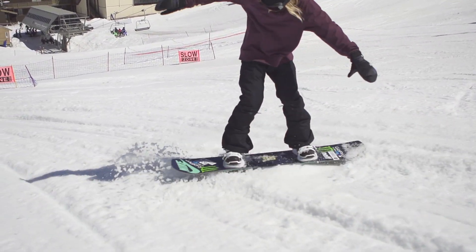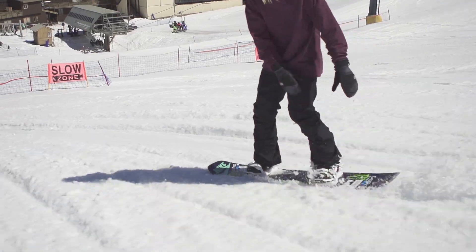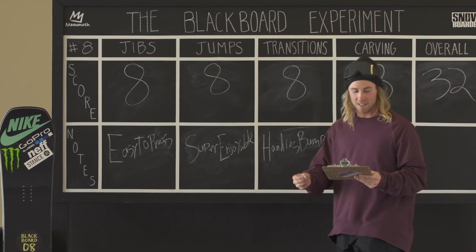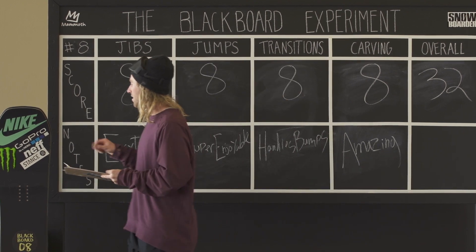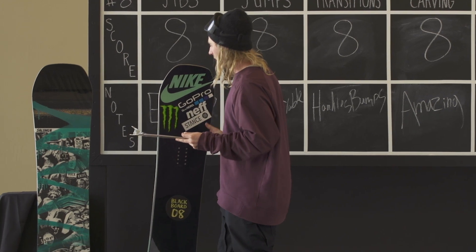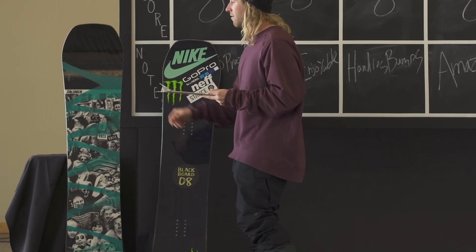That gives us a massive score of 32. I'm really interested to see what this board is — I've been guessing the last couple days. It is a Salomon Huck Knife! I thought it was a Salomon.